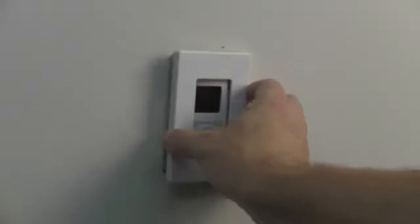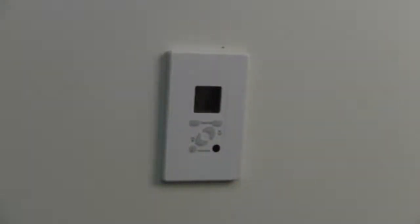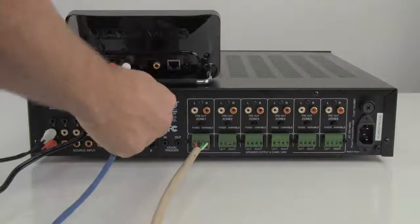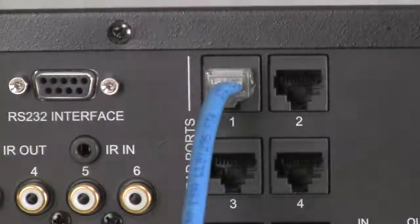Screw the keypad into the wall and attach the screwless frame. Back at the central location, connect the terminated CAT5 cable from the keypad to the corresponding zone on the MCA66. Repeat for every zone.